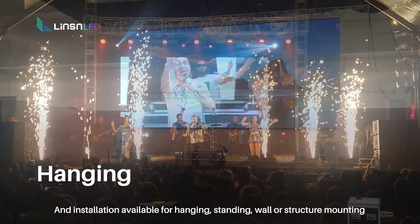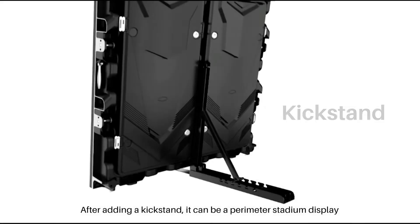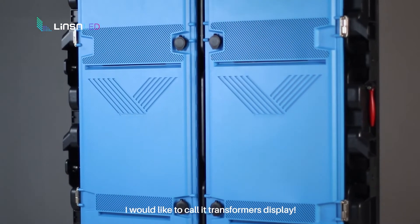The NN960 family can be used for fixed and rental installations, available for hanging, standing, wall, or structure mounting. After adding a kickstand, it can be used as a perimeter stadium display. I would like to call it a transformers display.